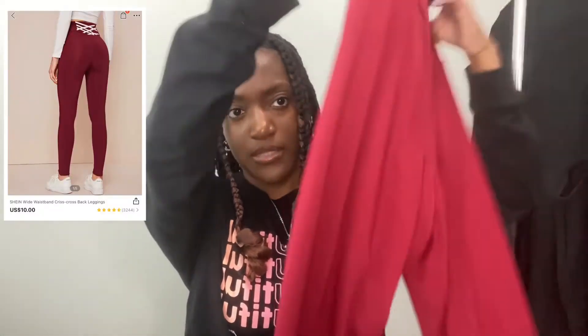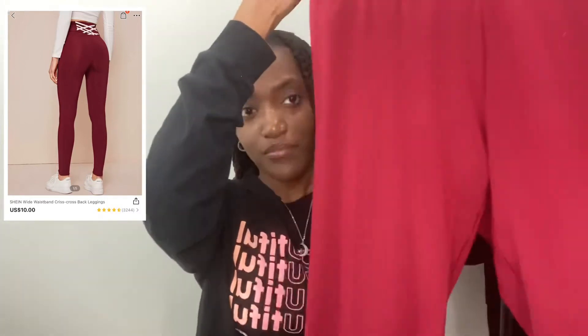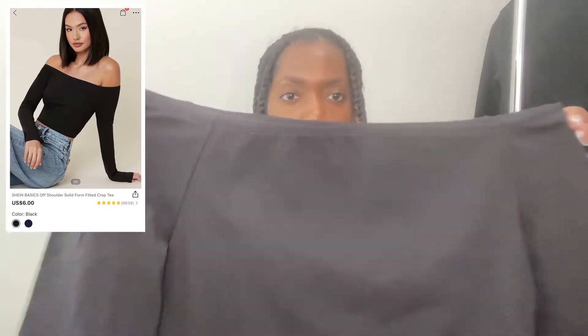I also got these leggings — they're a dupe for Fabletics with that little pattern on the back, and they're a really cute blue color. The only downside is you get what you pay for on Shein; these aren't the same quality as Fabletics and the material is really thin. But they look cute, feel comfortable, and work for me. If you need thick, supportive spandex that holds you in, these are probably not for you.